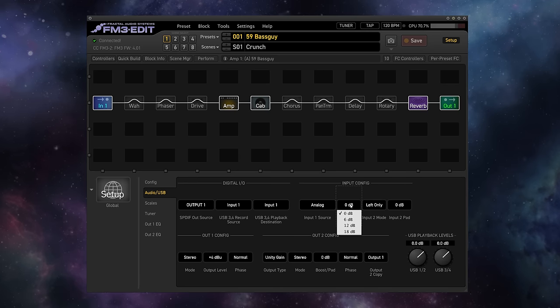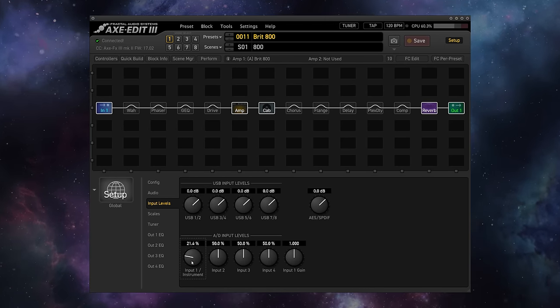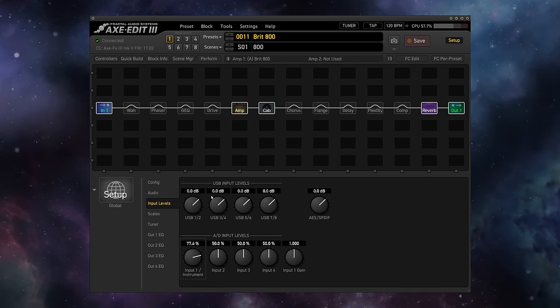Which brings me to probably the number one most misunderstood screen in a Fractal unit: the AD input levels. That's this screen in the Axe-FX 3 and this screen on the FM9. On the FM3, you have the input pad parameter. Why do I say this screen is the most misunderstood? Because these parameters have absolutely no effect on the level of your signal going into your preset. The input level and input pad parameters are not gain controls — they don't affect the overall level at all. They're there to optimize the signal-to-noise ratio, or SNR, of your guitar's signal into the AD (analog to digital) converters at the top of the unit. Any changes you make to these levels are applied before the AD converter, and then before your signal leaves that converter, a change is applied in an equal but opposite way. If you lower the control, the converter turns it back up; if you raise it, it brings it back down, so the signal going into the converter is always the same level leaving it.